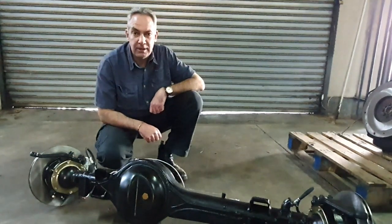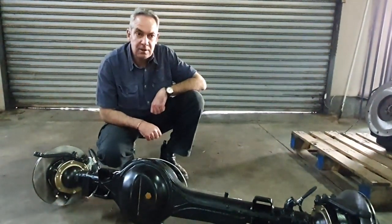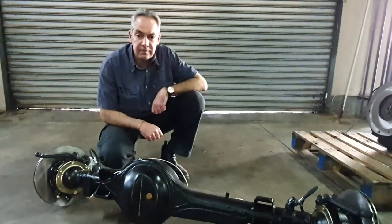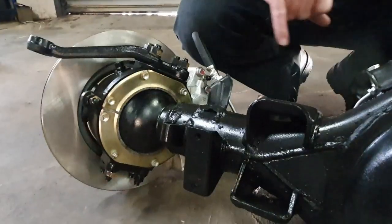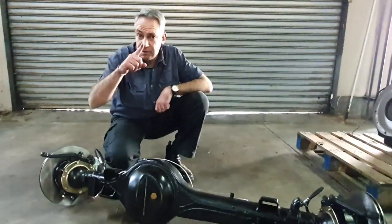Good day, I'm Sculpt from N1 4x4. We at N1 4x4 experience a lot of problems with older vehicles where these seals give some problems, but we've got the solution for you.